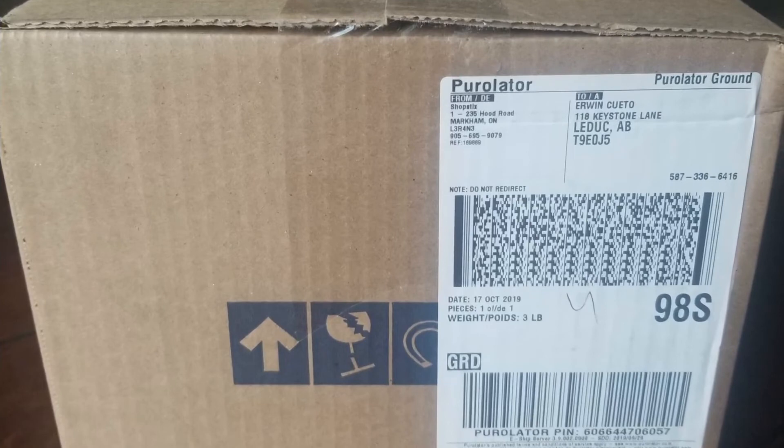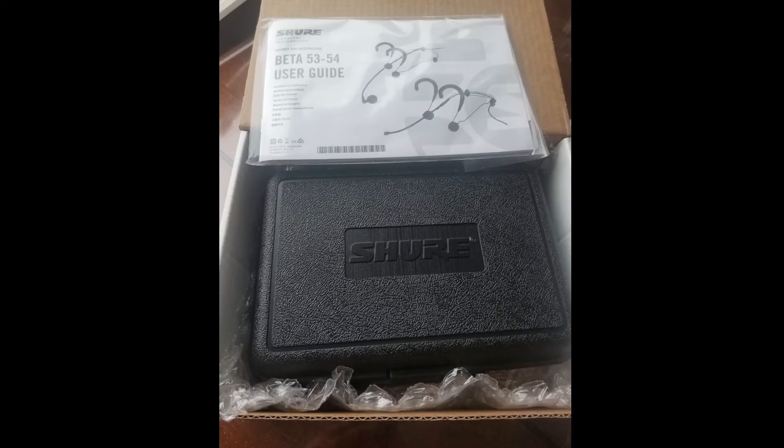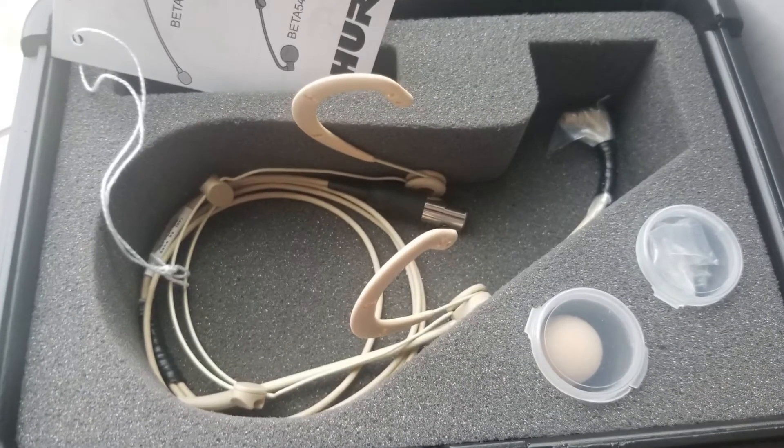I'd like to show you the packaging for my recent WBH-54 mic. There you go. I bought it from a Shure dealer from Canada. If you notice the canister — I'm not really saying it's 100% fake, I'm not even sure. I'm just saying there might be someone out there who knows anything about this. For all we know, this is the new canister that Shure uses, and I don't really mind.